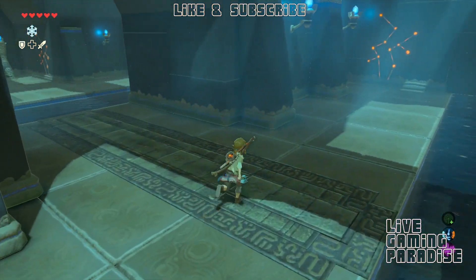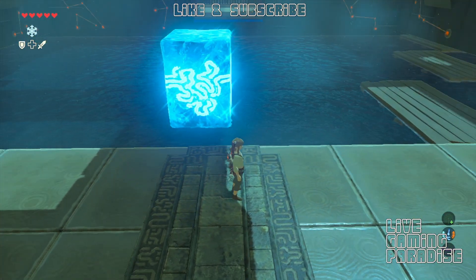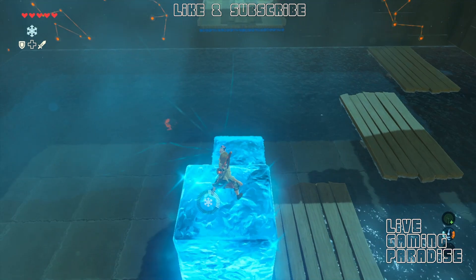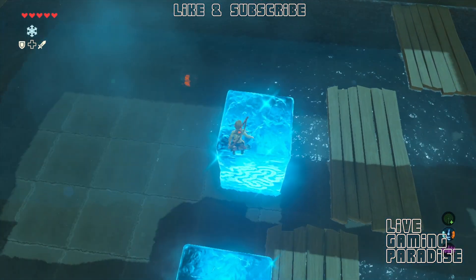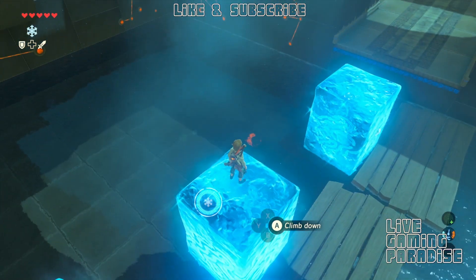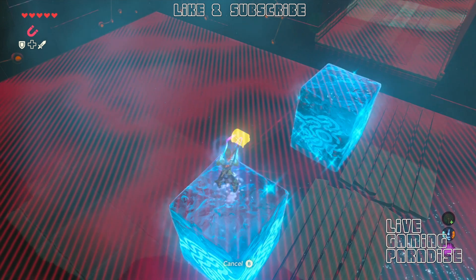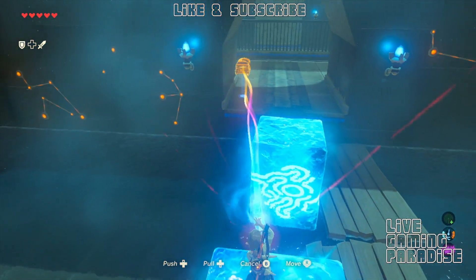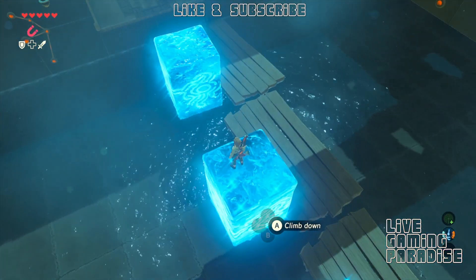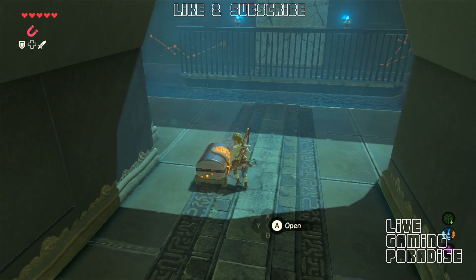I was looking in here to see if there was any chest hiding behind here, but the chest is actually not in here. It's in the middle of this body of water. So just jump over to your newly created block, create another block further down. You can also jump on top of the rafts, but if you want to collect that chest over there this is going to be the easiest way to do it. So now you'll be able to switch over to your magnesis and get the chest out of the water. The easiest way I find is to put it on solid ground so it's not going to go anywhere.